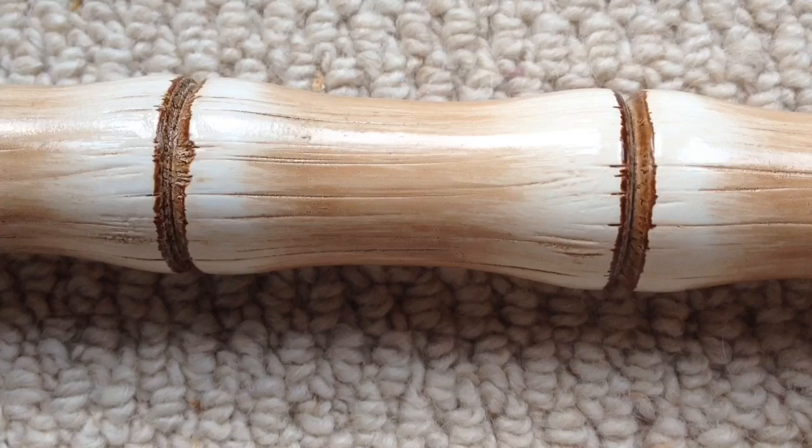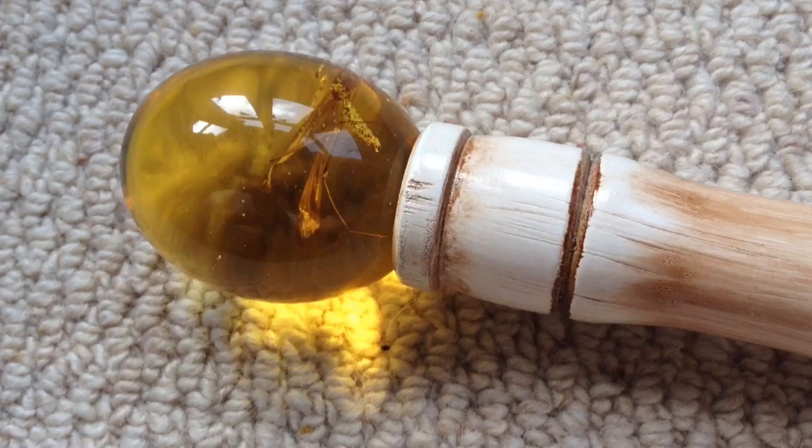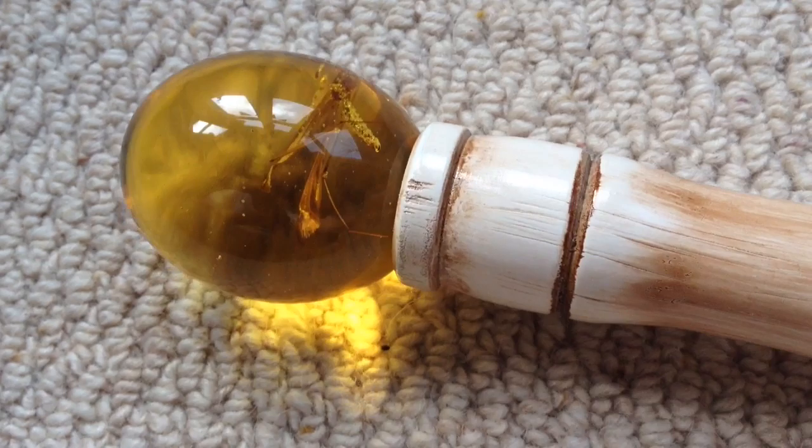It appears as though each segment has been airbrushed in the centre, creating a lovely contrast of colour going from darker brown to a nice pale cream. At the top lip of the cane you can see some hand-painted weathering to tie in with the rest of the colour scheme.